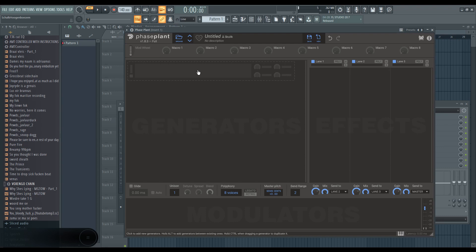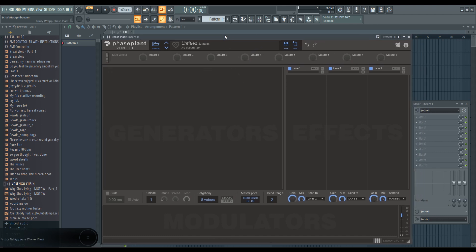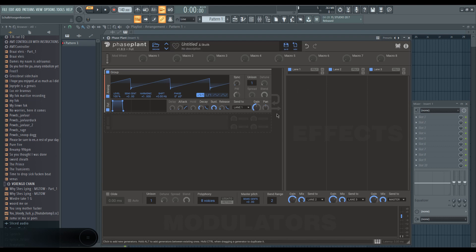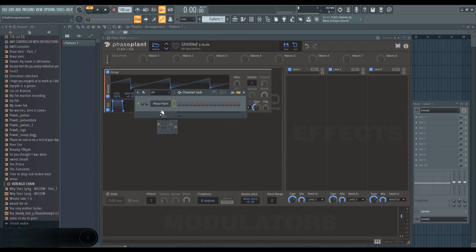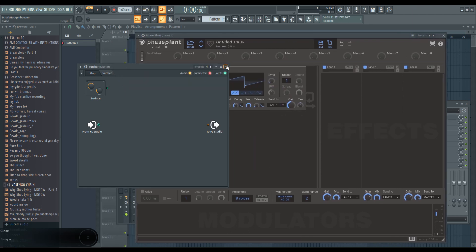I thought I'd show you guys a little bit about the Neuro bass, since it's quite popular on my channel and people are quite interested in this sort of thing. I've also gained a lot of experience with this sound. We'll be exploring Phase Plant today — for those not familiar, it's basically a signal path plugin with oscillators, similar to Patcher, but all in one neat little package.